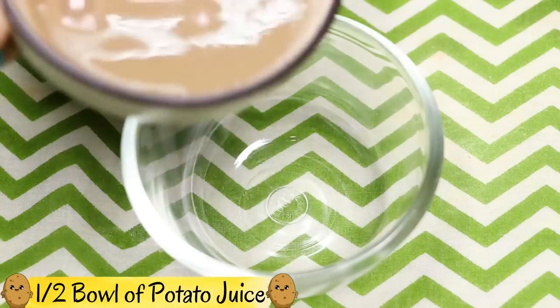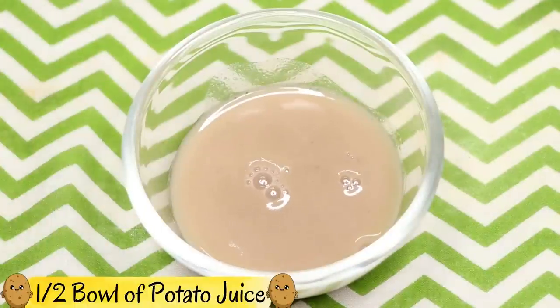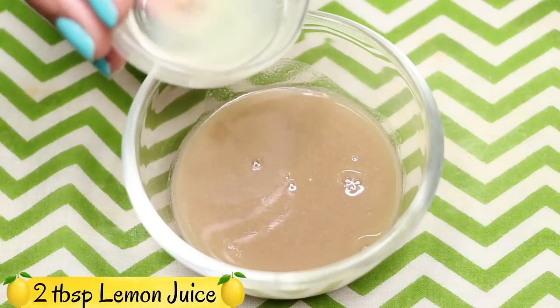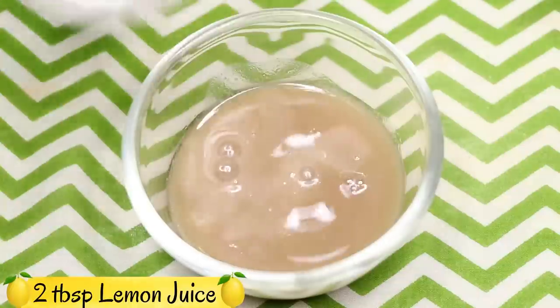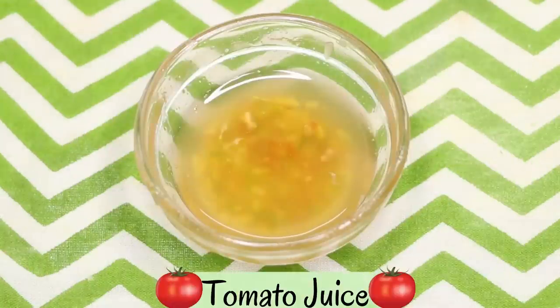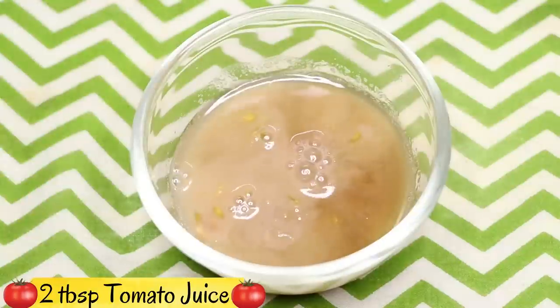To prepare the face spray, add half a bowl of potato juice into a clean bowl. Next, add approximately 2 tablespoons of lemon juice. Then add approximately 2 tablespoons of tomato juice — just squeeze the tomato and take out all the juice.